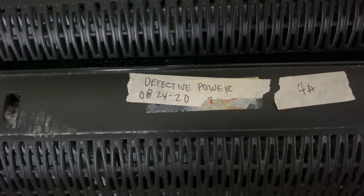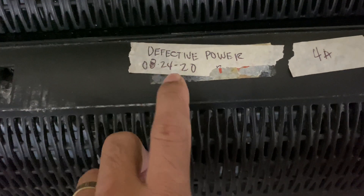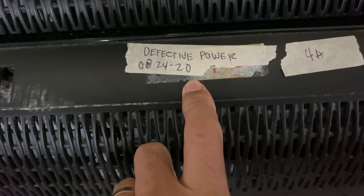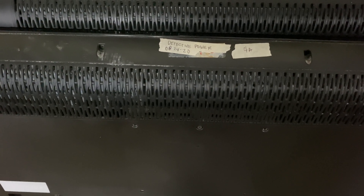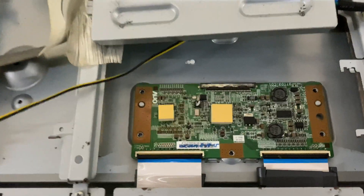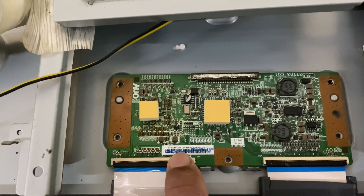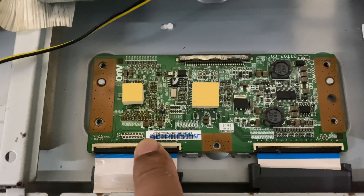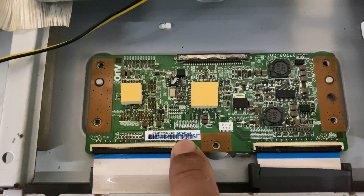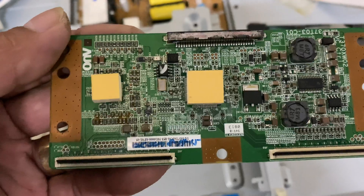I have another TV with the same model, but the problem with that TV is the power supply — it has a faulty power supply, but the T-Con board is good. So I will open it, remove the T-Con board, and use it on this TV. As you can see, there is already a marking on this T-Con board, meaning it has been repaired before — it was repaired in 2015, five years ago, but it's still working.